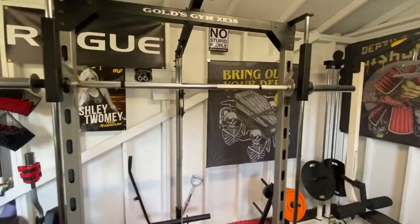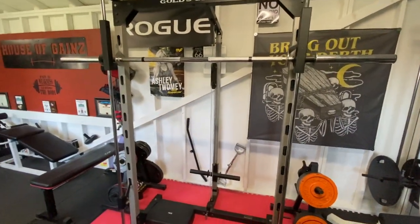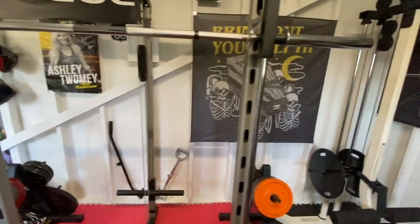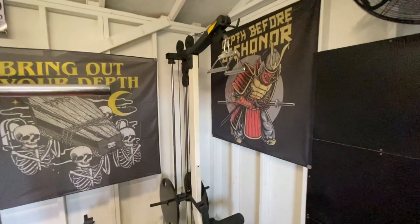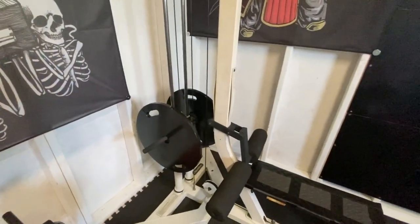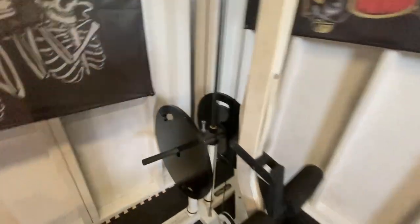We have an older Smith machine, which is functional — something we want to upgrade a little bit later. A couple of lap bars for the cable pull. And these are 49-pound plates on this side, which are also homemade — three-quarter inch thick. Kind of unique, and they work really well.